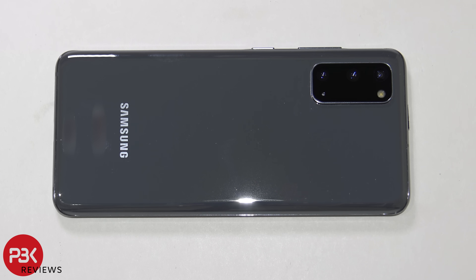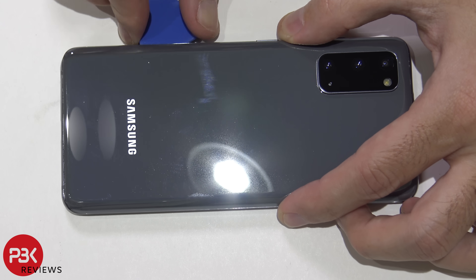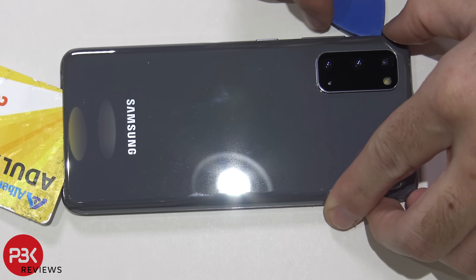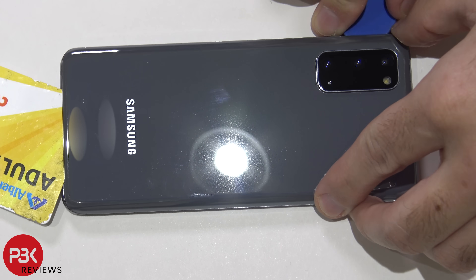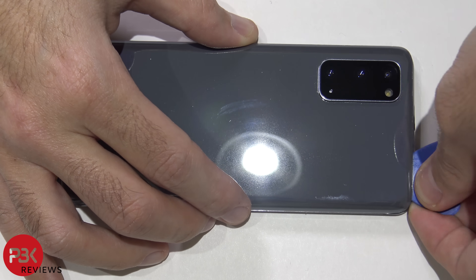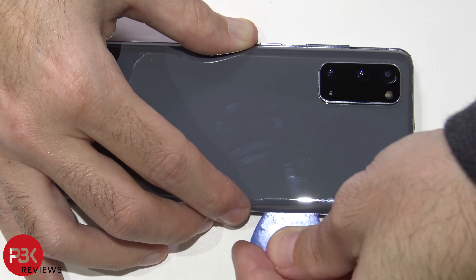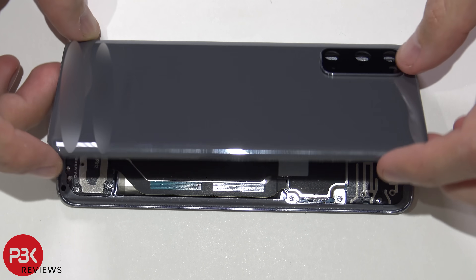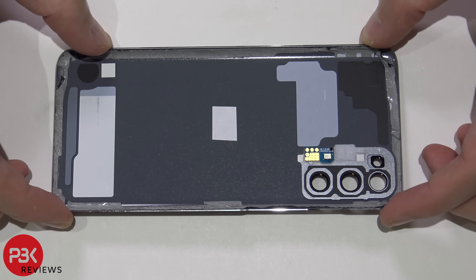Next, go ahead and use a hair dryer or blow dryer to heat up the back of the phone to loosen up the adhesive and make it easier to pry the back off. Then use a plastic pry tool to work your way around the back of the phone and gently pry the back off. Here's your back plate.